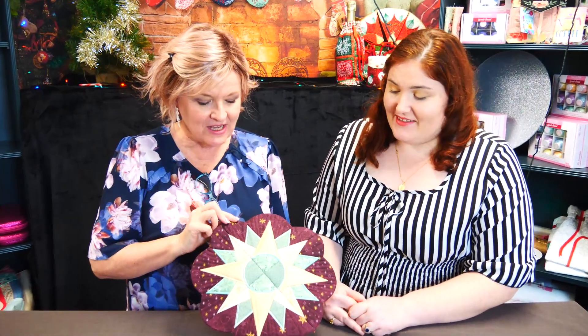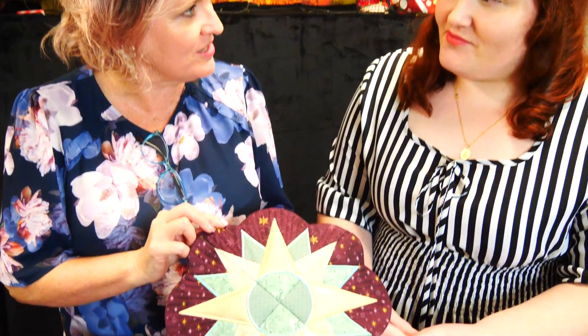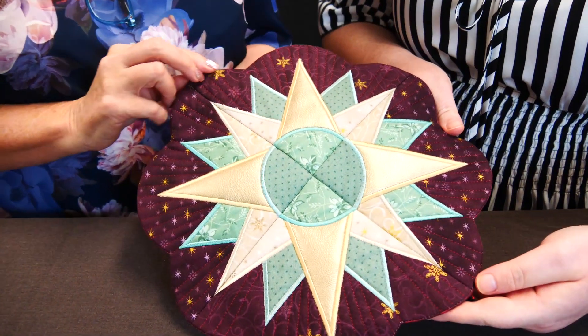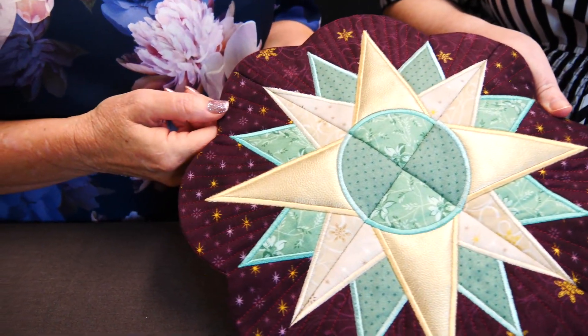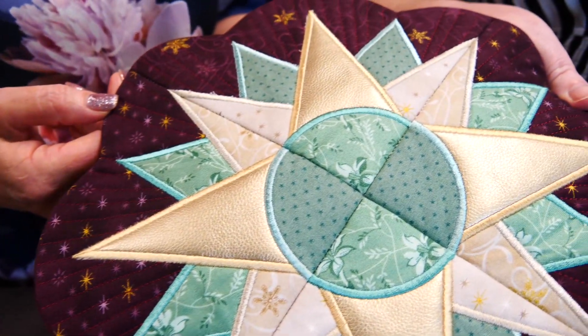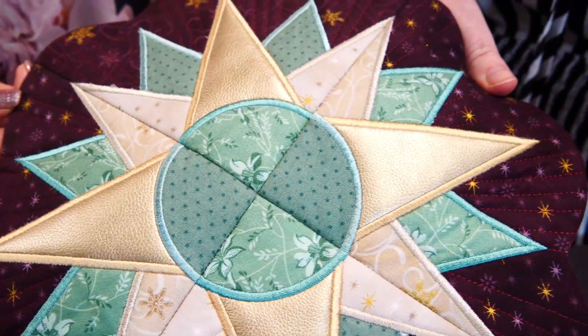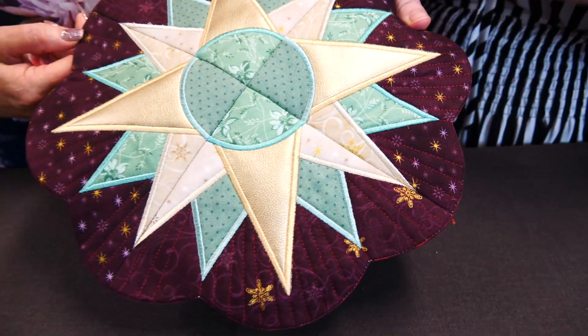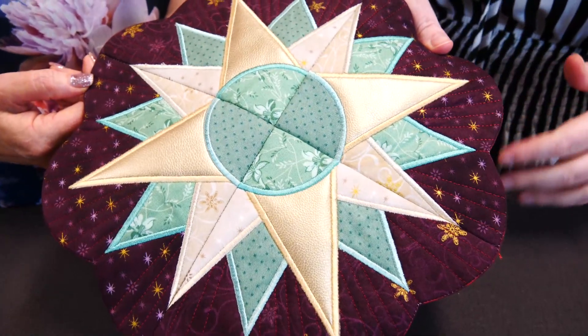This is our star candle mat. It was designed and digitised by our wonderful Emma, and today we're going to chat a little bit about it. Emma's inspiration for this little candle mat was something Christmassy but not too Christmassy — basically something you could use all year round. So depending on what fabrics you pick, it can suit any decor.